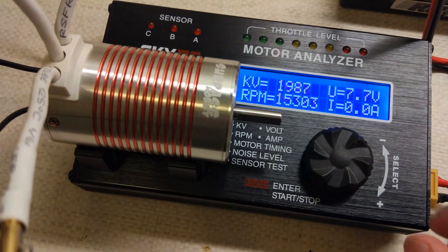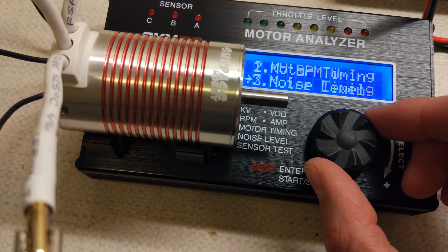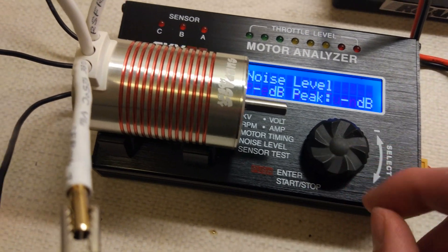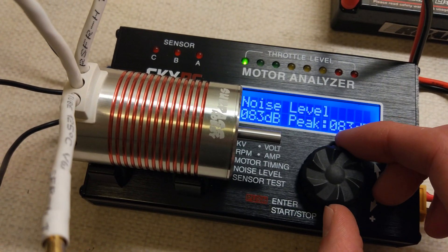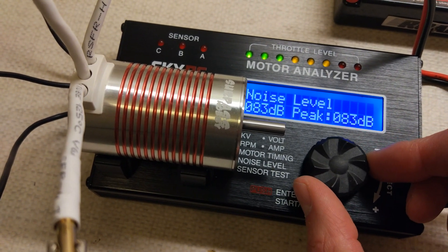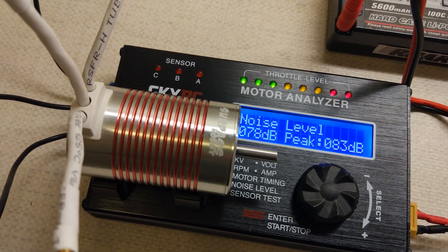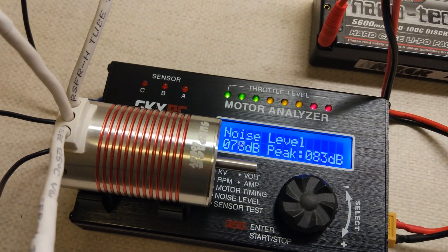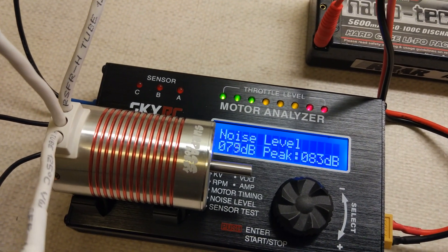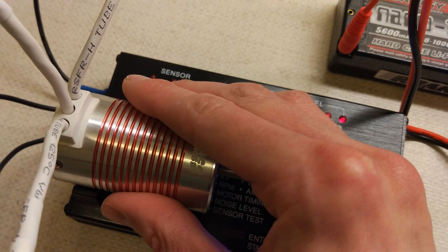25,000 RPM. Let's measure the noise. So really at full speed it's about 70 to 75 dB I'd say.